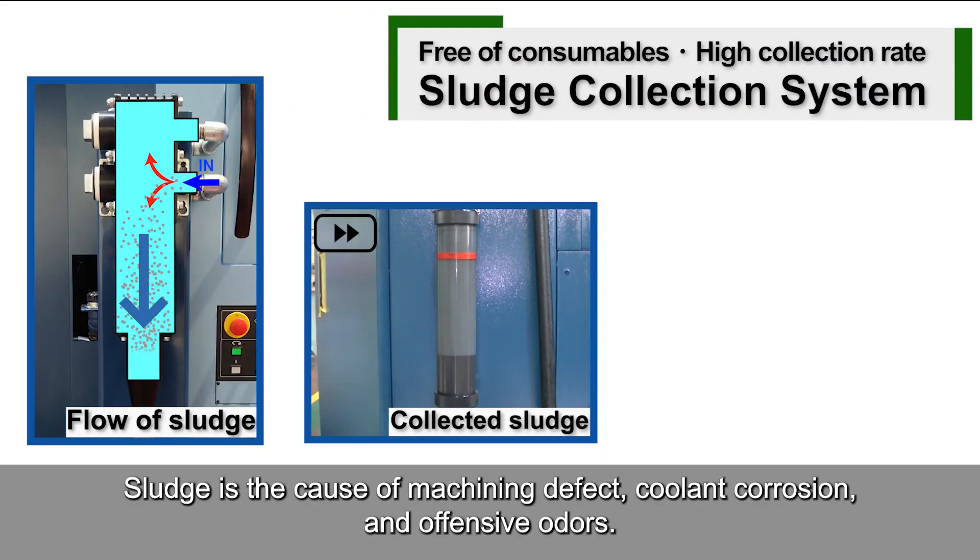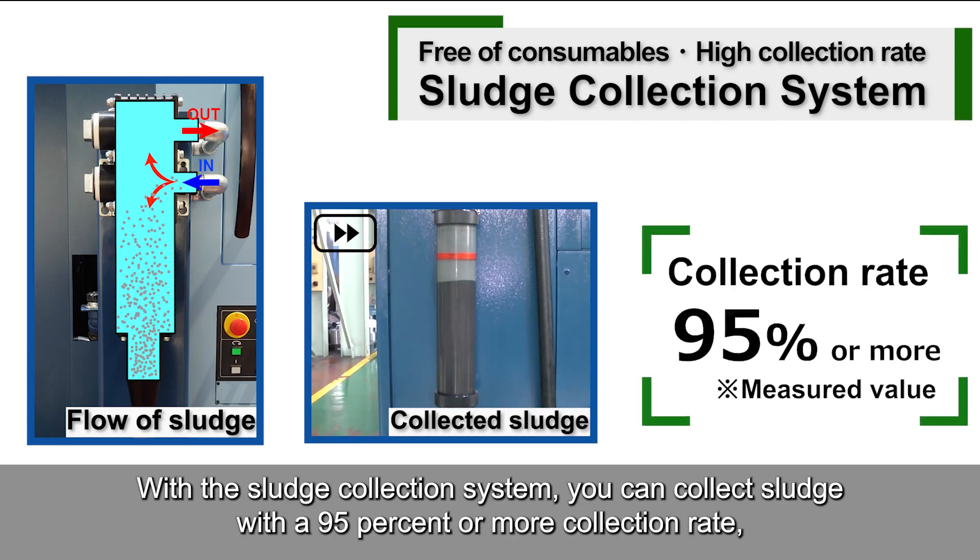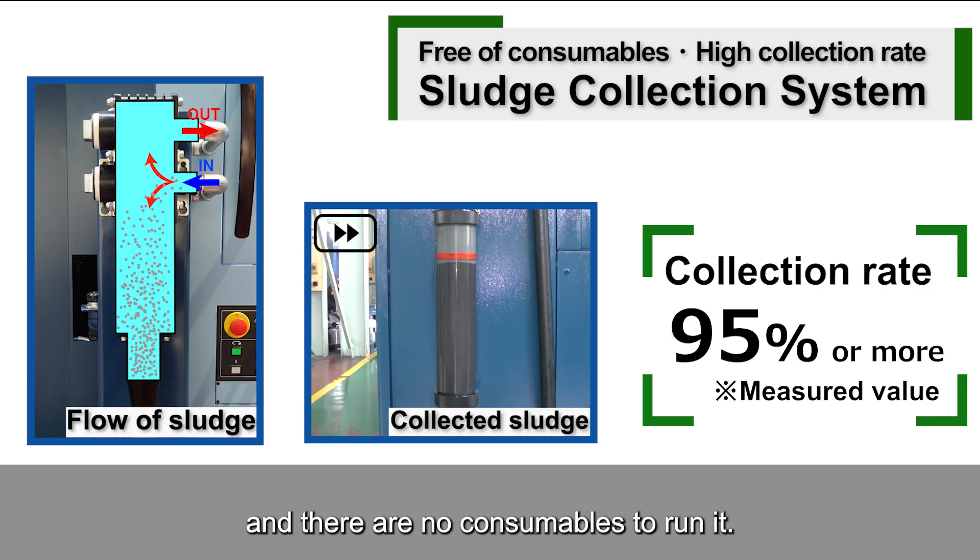Sludge is the cause of machining defects, coolant corrosion, and offensive odors. With the sludge collection system, you can collect sludge with a 95% or more collection rate, and there are no consumables to run it.